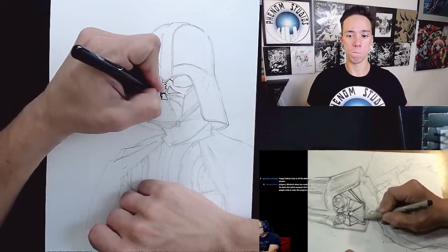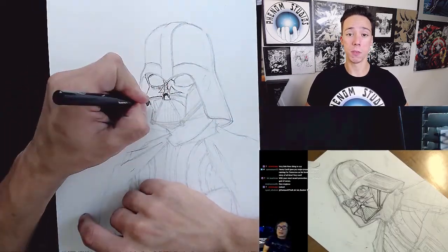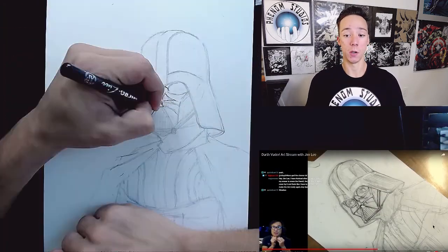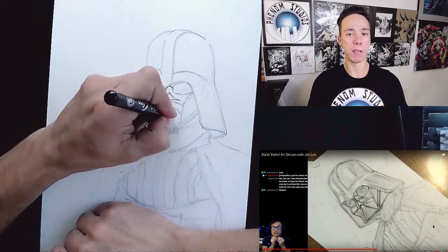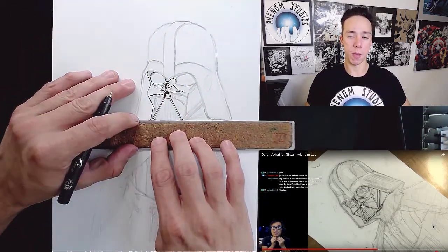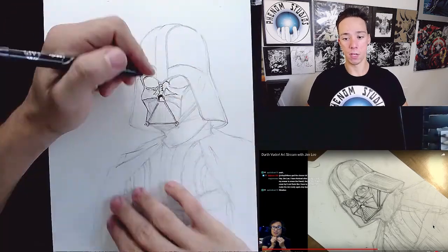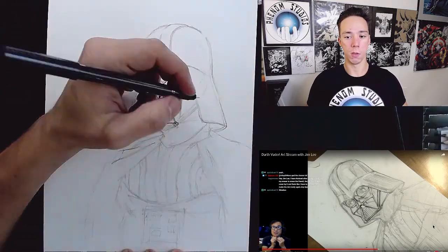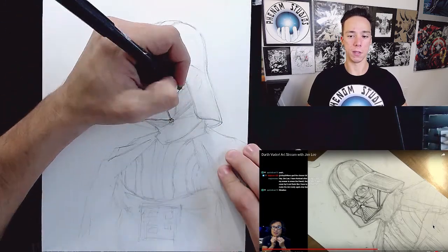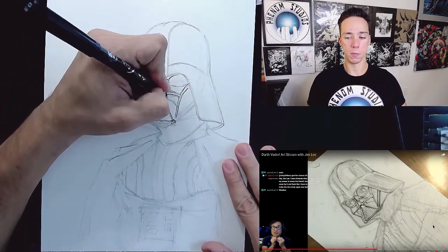Penciling is done. Usually with these Jim Lee videos he does not go into that much detail with pencils. Like if he's doing Batman, he'll do a quick 10-second little sketch because he knows what Batman looks like. But Darth Vader — he said he's never drawn Vader before, so he wanted to make sure he got it right and spent a while on the penciling. And now here comes the ink.